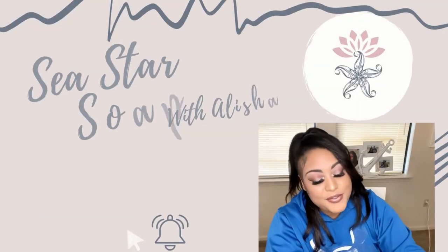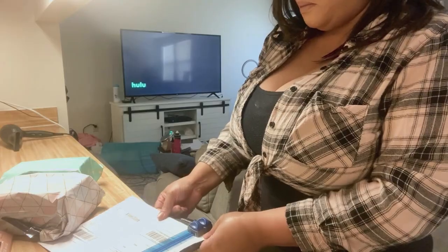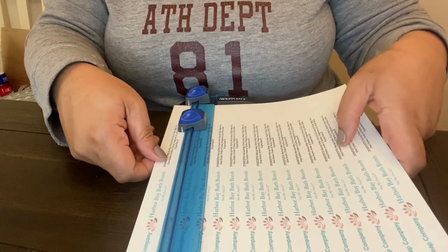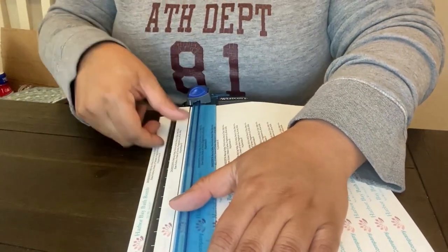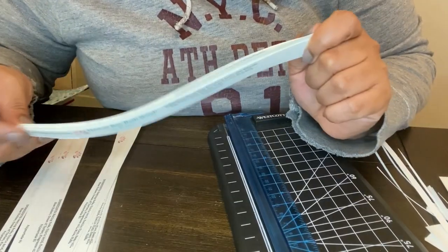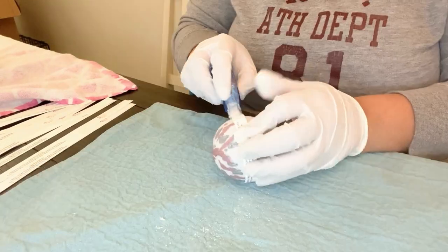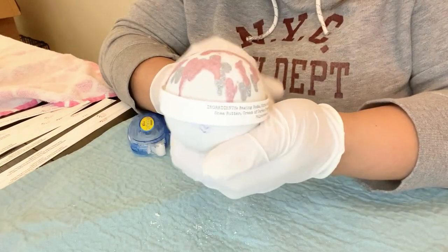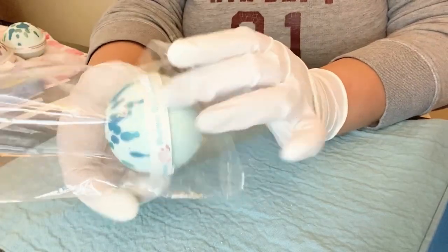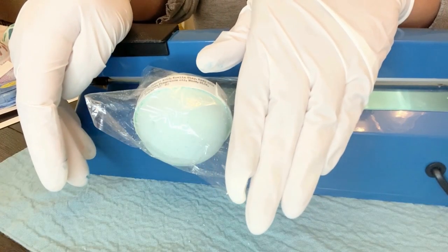For those of you that have followed us from the beginning, you know that I used to shrink wrap my bath bombs. I used to design and print my labels from Avery and have to cut them out individually, and we used double-sided tape to wrap a label around the bath bomb and then use biofilm bags to shrink wrap the bath bomb to protect it.